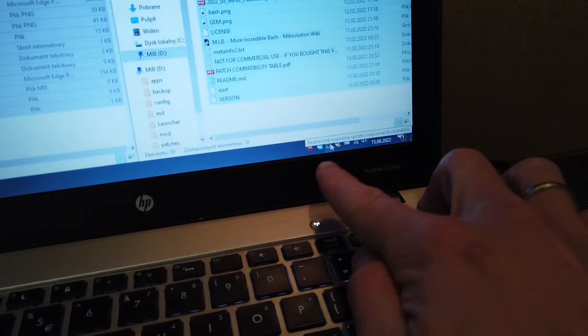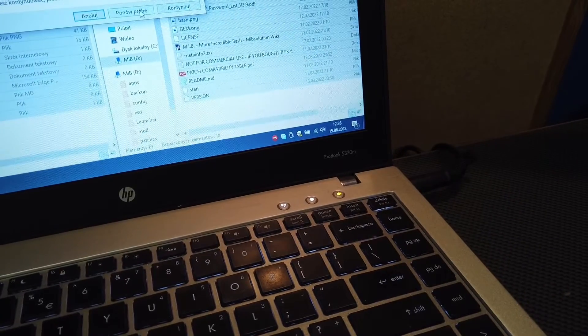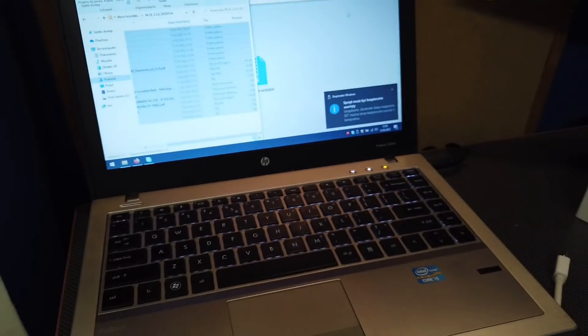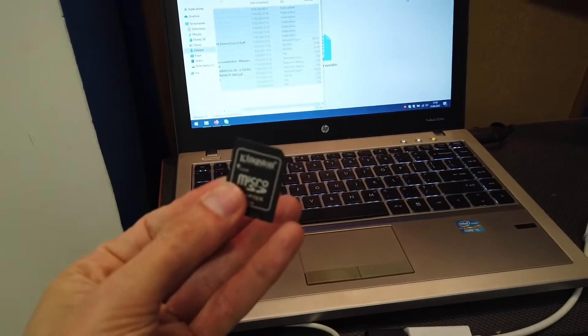Right now we want to go over here to the toolbar, to the tray bar, find the device — the SD card — and eject the SD card safely, just to make sure that all those files were saved correctly. And right now we are going back to the car.